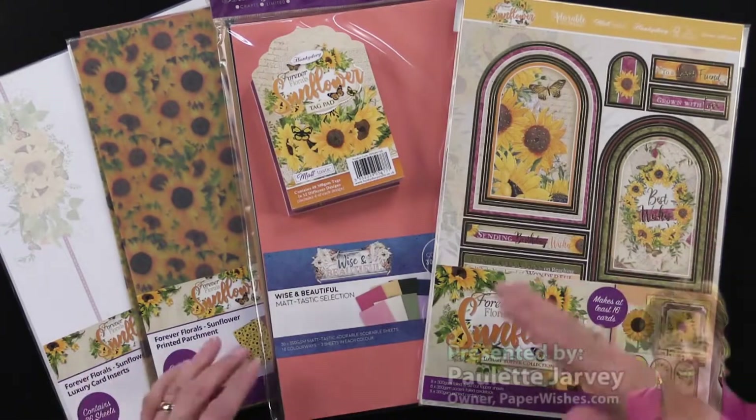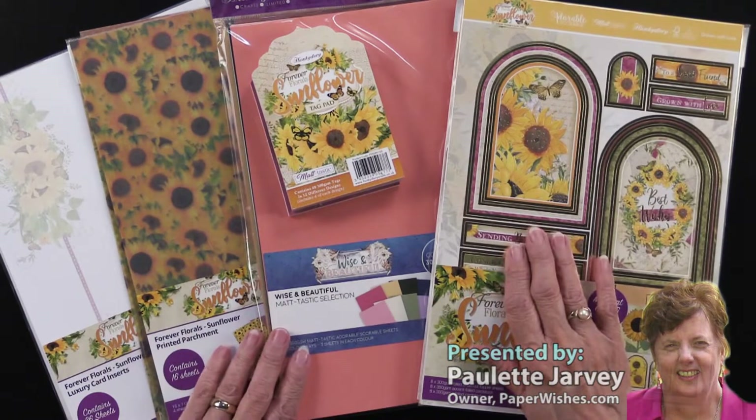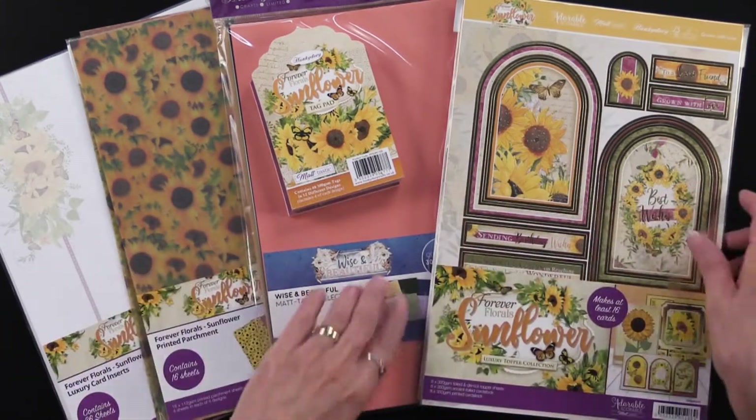Our friends at Hunky Dory have been doing a series called Forever Florals, and right now they're focusing on sunflowers. You can see there are just so many things, but let me walk you through them.